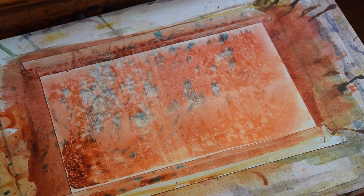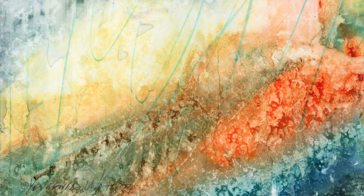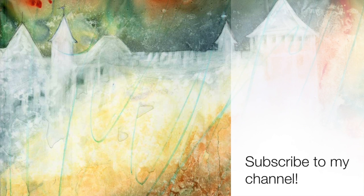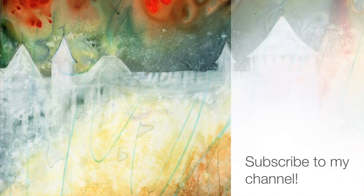In some paintings I prefer to not do this texture and just leave it the way it was when I applied the paint first. So in this example I took off some paint on the bottom and left it just the way it was on top.